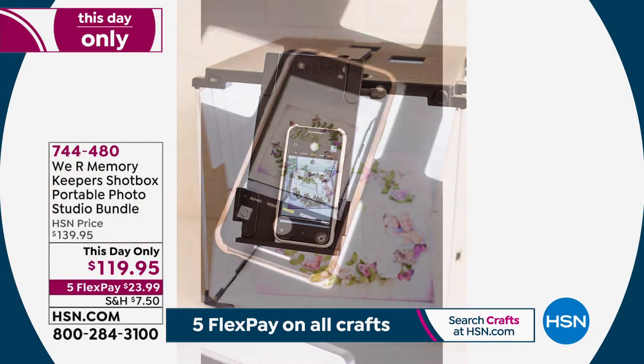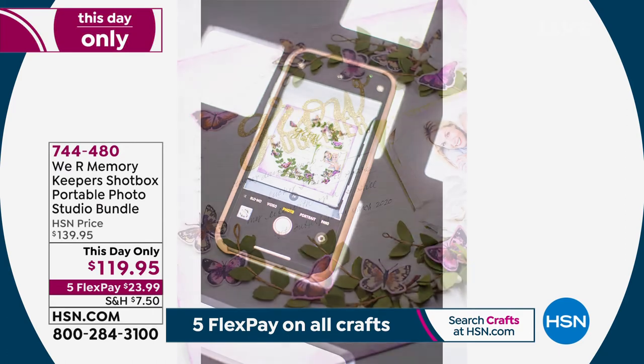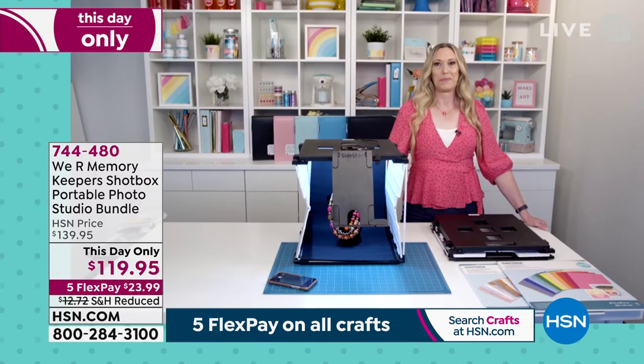We're going to welcome our special guest Ali Dosdale, who is in the creative scrapbooking industry and has had to take those pictures and upload them — so she knows what a challenge it is. Ali, the price is this day only and this is way less expensive than trying to create all these things by themselves, right?